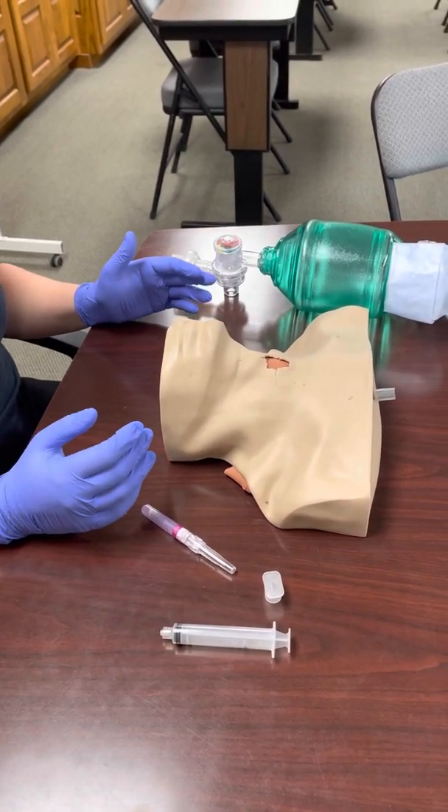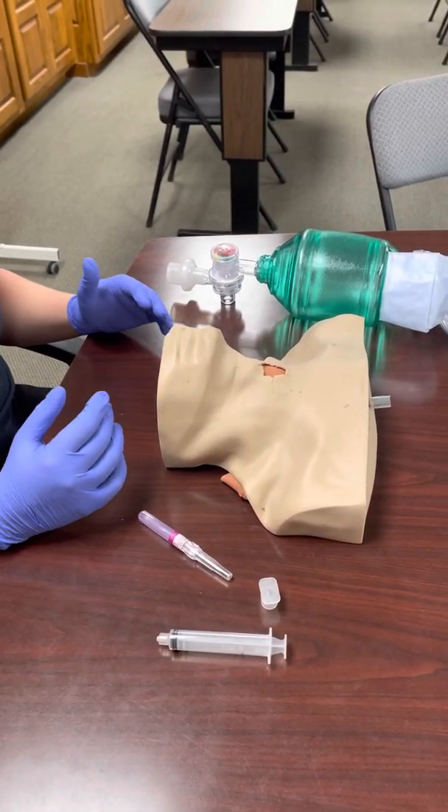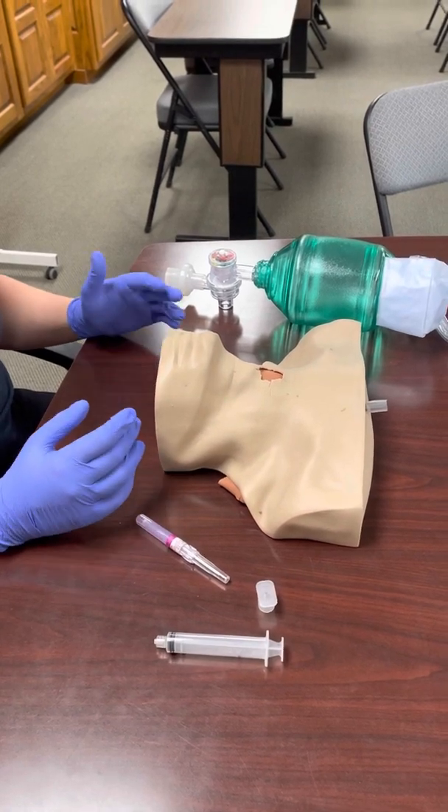Needle cric is a good backup method. It's a little bit easier to do, it causes a little less bleeding, and it's a little bit easier to hit your target.